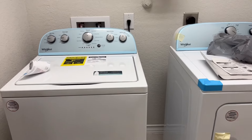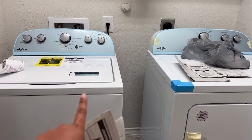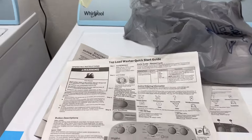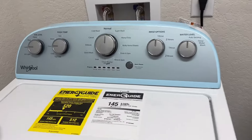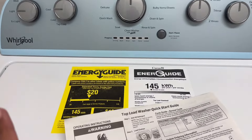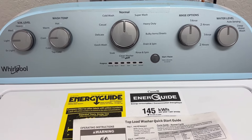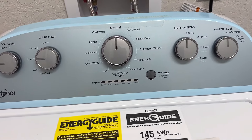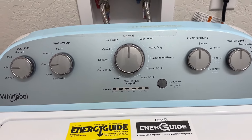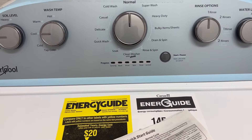Hey guys, look at this — I just got a brand new washer and dryer! I got the washer delivered a couple days ago, but the dryer was dented, so I actually just got it delivered a couple hours ago. We're going to go ahead and test this out. I'll put the model number down at the bottom, in the title, and in the description. Before we get started, let's go over everything and what it means, and then I'll take you through my first real load of laundry.